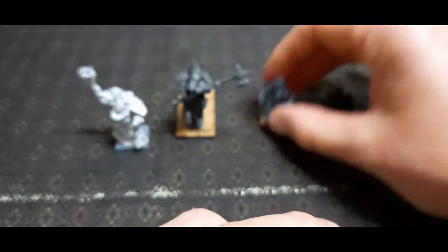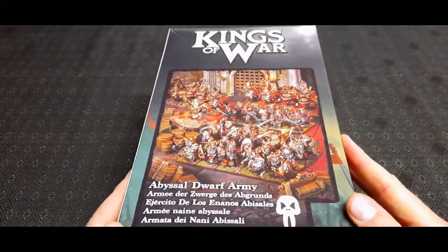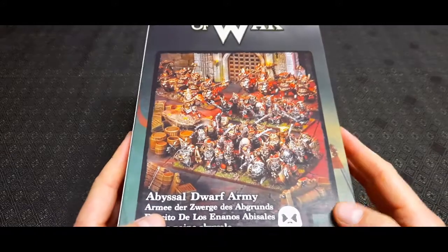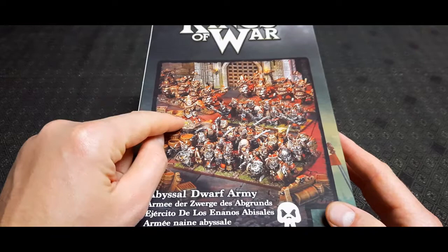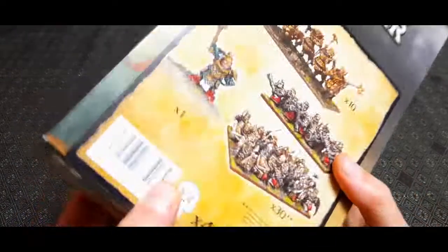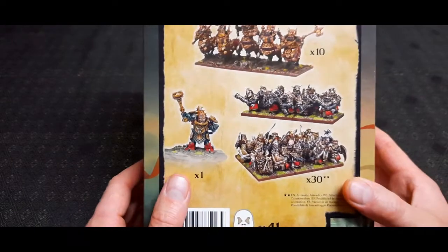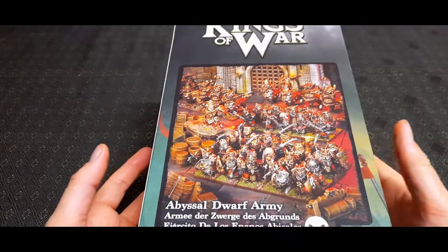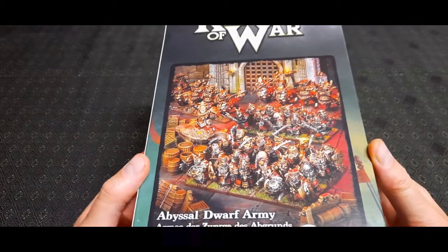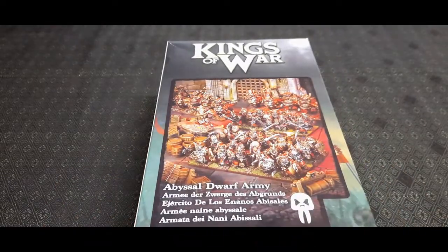I'll put a link to Neverboards, where I bought it from, down below. So yeah, this is the Abyssal Dwarf Army set. You get enough in here for a small force: 30 of the Dwarf Warriors, 10 of the Bull Centaurs, and a Dwarf Iron Caster or some sort of Dwarf General. You get enough for a starter force for Kings of War, Age of Fantasy, or if you still play Warhammer Fantasy Battles, this'll do you quite well. I hope you enjoyed the video — if so, leave a comment below. I'll catch you later.